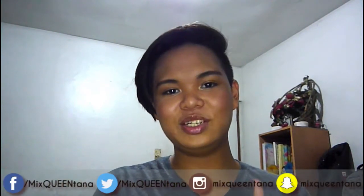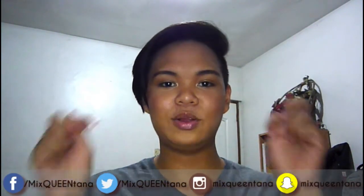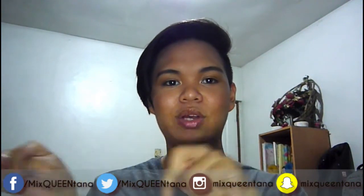Thank you guys so much for watching. All the products used in this video will be listed down below. If you want to follow me on Facebook, Twitter, Instagram, and Snapchat, those will all be linked down below or you can click the links here. Thank you guys so much for watching — I hope to see you in my next video. Bye!